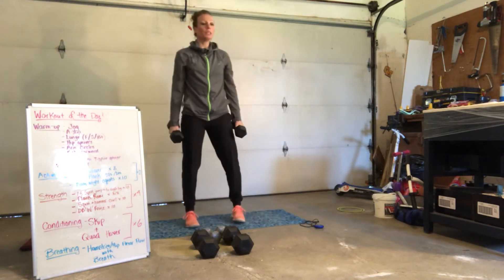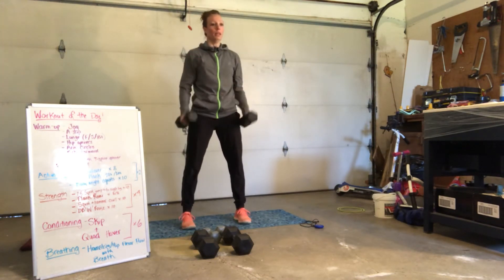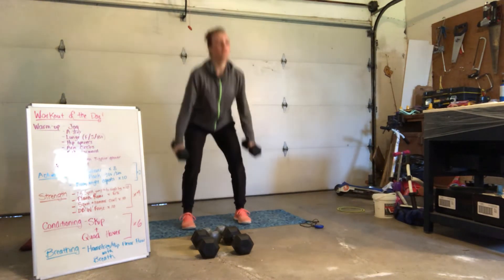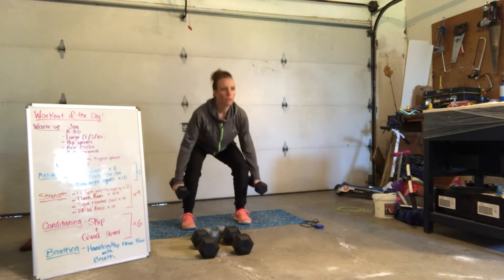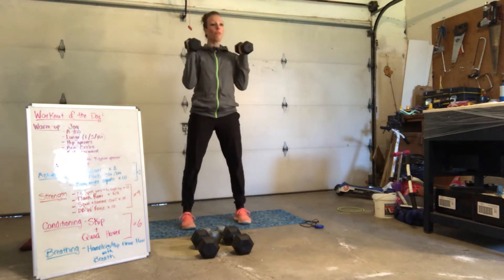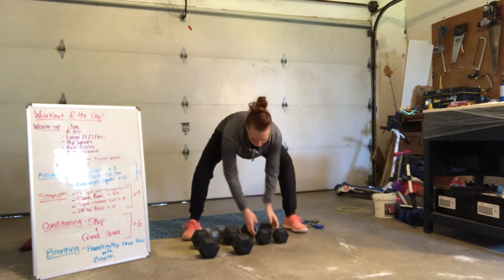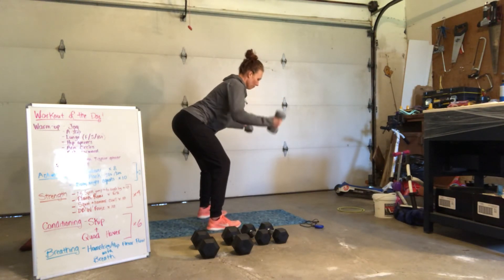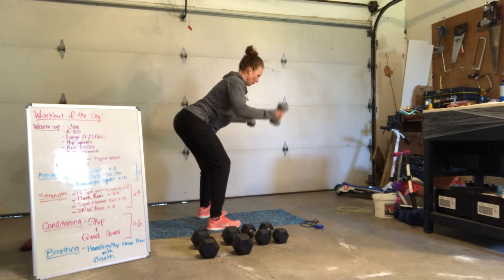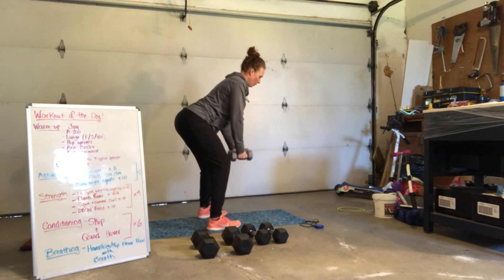Up right away. We've got squats to hammer curls. Here we go — 10, 9, 8, 7, 6, 5, 4, 3, 2, 1. Protect your back — core is always engaged. Hinge and we open up for 7, 6, 5, 4, 3, 2, and 1.